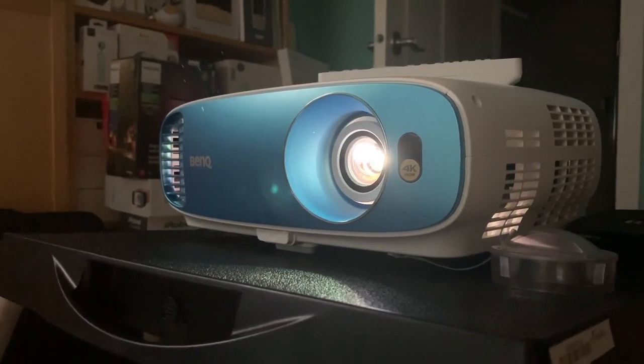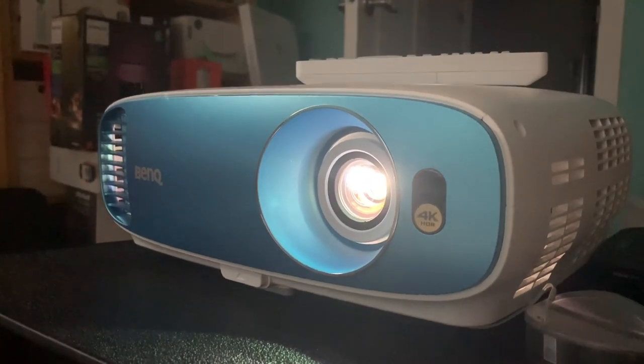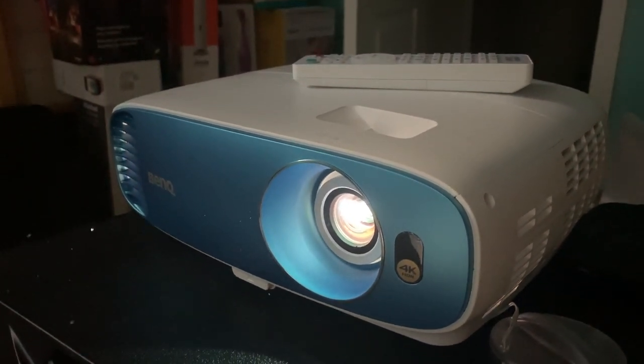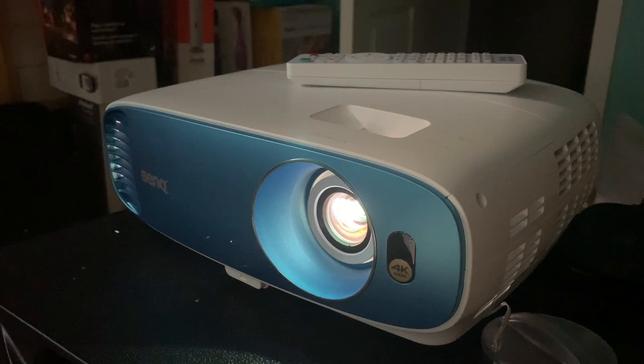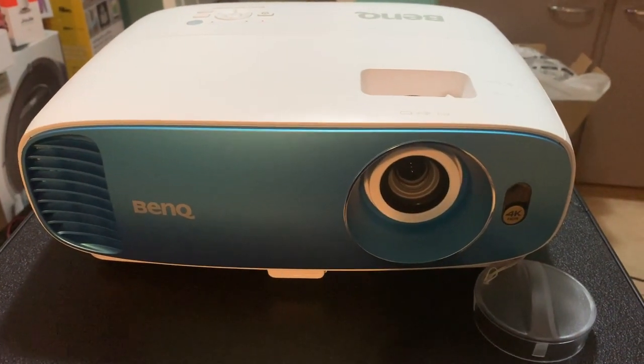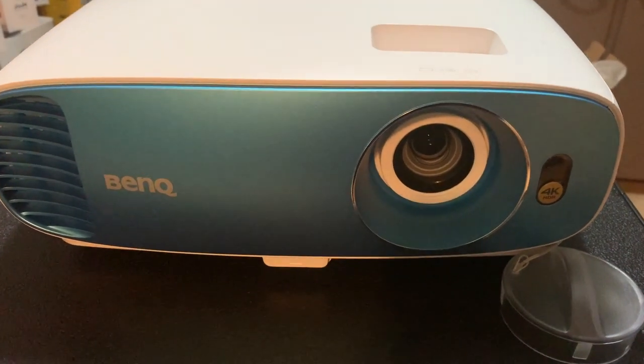The BenQ TK800 is definitely light and portable. In the box you'll find the projector, the AC cord, and a remote control. The projector is white with a neat iridescent blue faceplate, making it a little more interesting than the average projector. There's not a whole lot of setup to do — just plug in the power and connect your peripheral of choice.